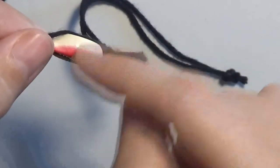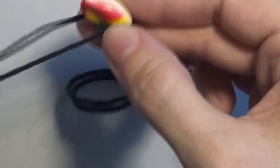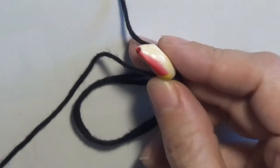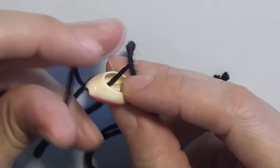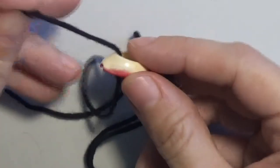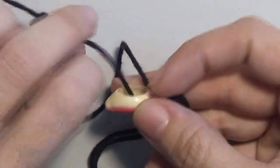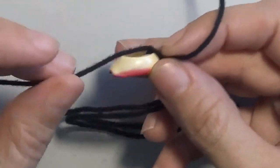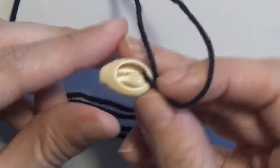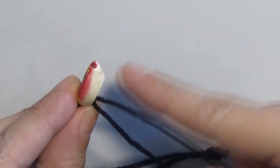And now I will make these two cords cross inside of this shell so that the shell does not fall off. I am going to take one of the cords and put it through the shell. The cord that was above the shell will go through the shell and come out on the other side through this hole. And I will put the other cord, which was on the lower part of the shell, through the shell and make it come out on the upper side of the shell.